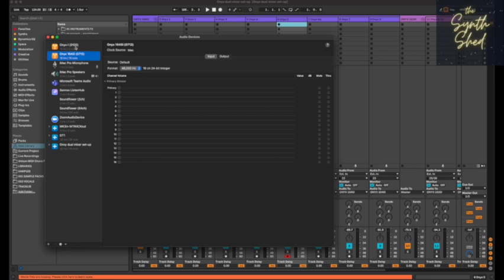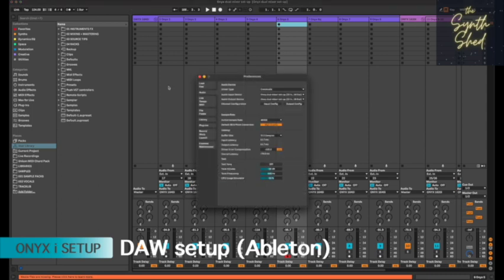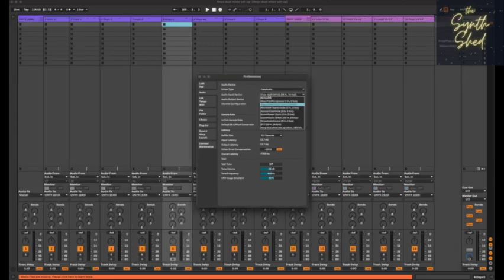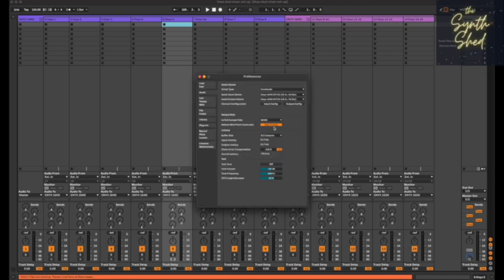You can then go into your DAW of choice — here I've got Ableton. Go into the settings for your audio and choose whichever mixer you're going to work with. I've already created an aggregate device for a two-mixer setup, but most people are just going to choose one or the other. I'll select the 1640i as my in and out, which gives me 16 ins and 16 outs. If the ins and outs aren't already lit up, you need to select them all to make them active, for both the input and output configuration.